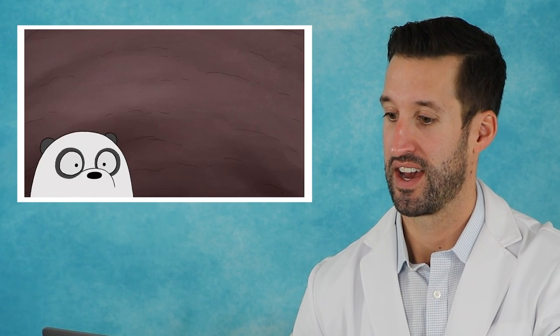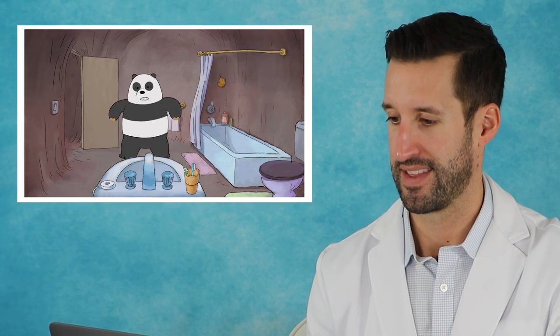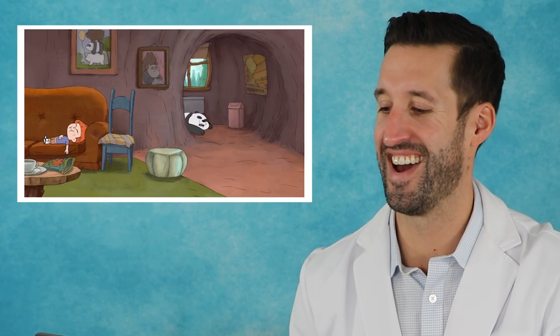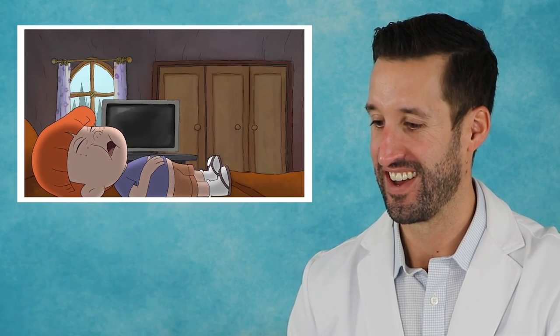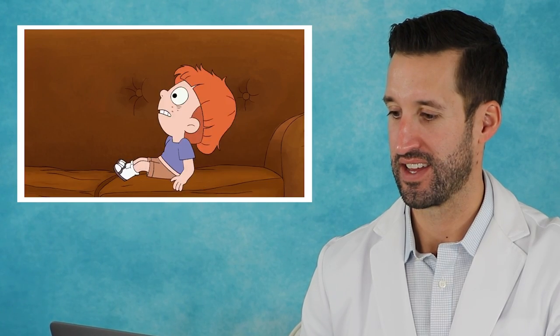Peanut butter — he's going to die. To be honest, peanuts aren't actually a nut — they're a legume. There are two different avenues of different types of nuts that we eat, and people can be allergic to one family versus the other, or both. Allergy pen — take the cap off. The cartoon did a great job of depicting the arrow to the right area — boom, you slam it in. Most physicians will actually prescribe you two epi-pens: one to keep on yourself and one to keep at home.